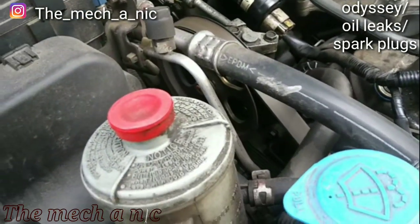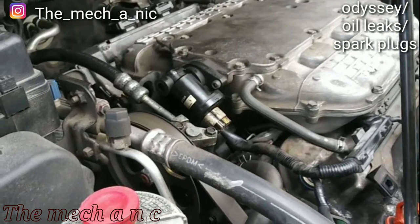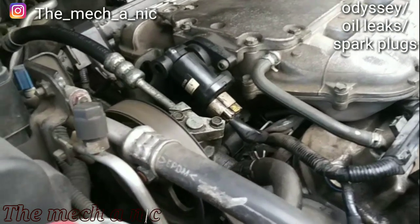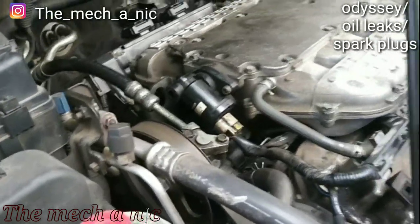I'm almost done with the Honda Odyssey — everything is put back together, the car runs fine, and time will tell if the valve cover gaskets fixed the leak. Sometimes it's a bit uncertain since the rear gasket is so hard to see. The only thing left is an oil change.